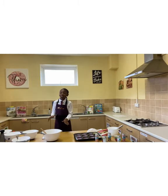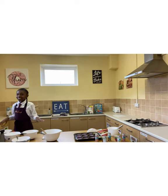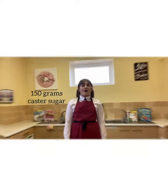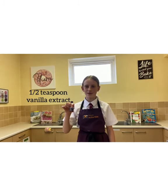Making cupcakes is super easy. First, you need to get all your ingredients ready. We need 150 grams of self-raising flour, 150 grams of caster sugar, 150 grams of unsalted softened butter, three medium whisked eggs, and half a teaspoon of vanilla extract.